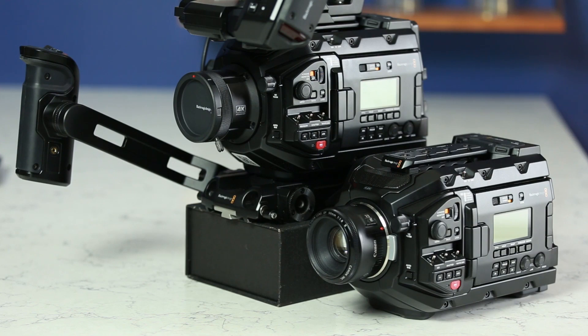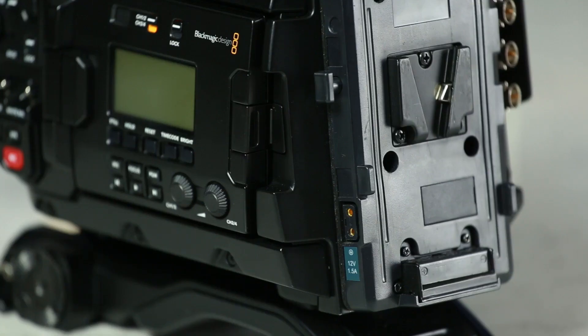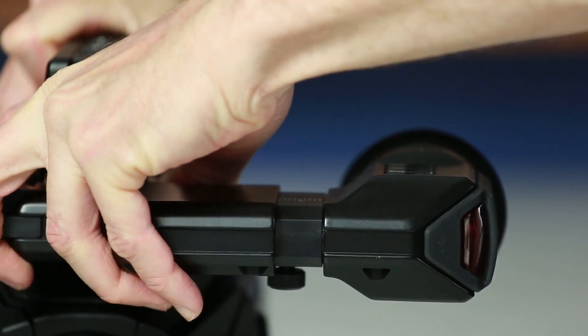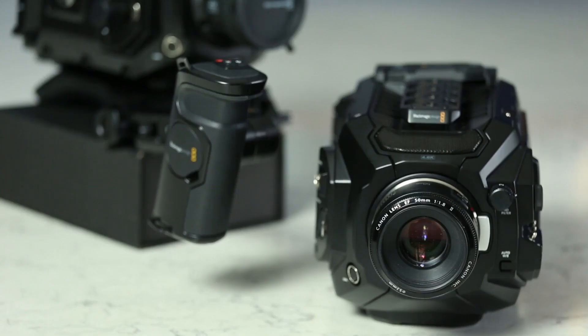So to sum up, here are the key differences between the URSA Pro and the broadcast model. The Pro is a 4.6K sensor and comes with a Canon EF mount by default. The broadcast camera shoots up to UHD 3840x2160 and comes with a B4 mount by default. Blackmagic developed the URSA Broadcast so that newsrooms had access to not only a great broadcast camera that could shoot the formats they need, but also be able to provide a higher level of production value for promotions and commercials. That's a look and comparison of both cameras, and now I'll leave you with some relaxing footage shot with the URSA Pro.